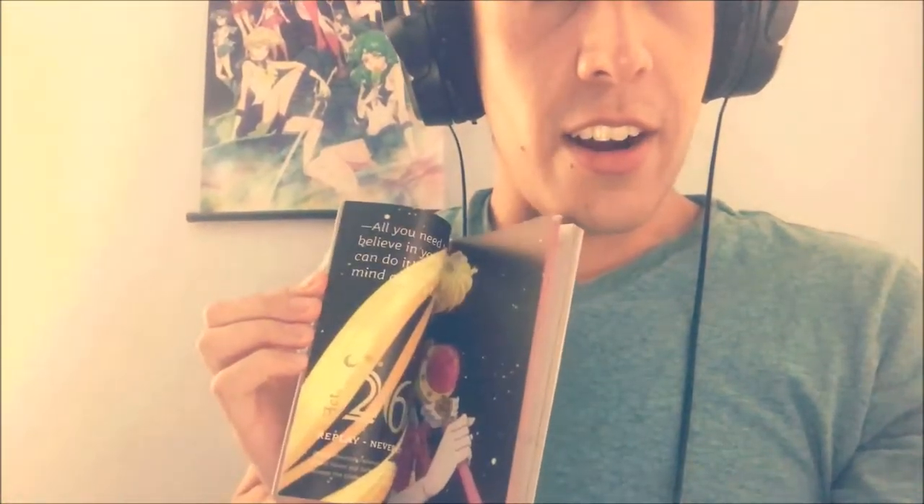You get your little booklet with a bunch of pictures and some interviews with the people that voice the English version, which I'm not very happy with. You also get the cover pieces of the Japanese DVDs and little flash cards, which I'm not gonna open because I like my stuff sealed.